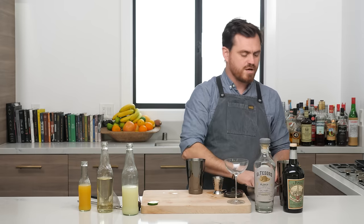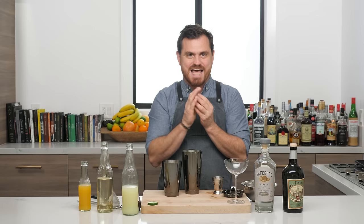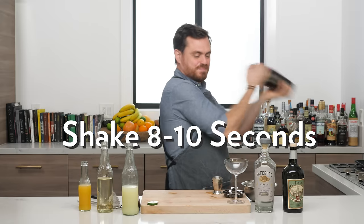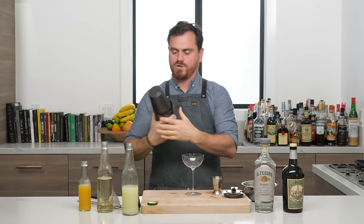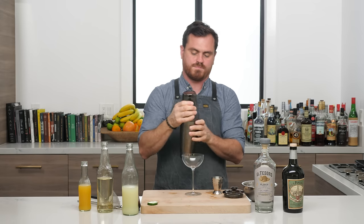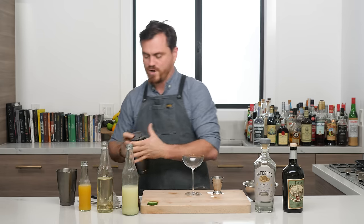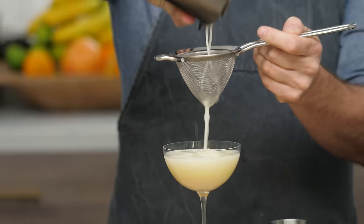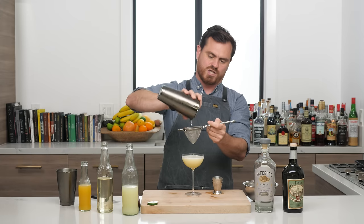All right, ice in our tin, rub our hands on the ice like that and throw it in the tin. Then we're going to give it a little shake. And we're going to give it a little double straining into our nice glass here — using a slightly higher volume glass because it's a slightly higher volume cocktail. It's going to sit nice.